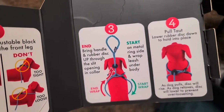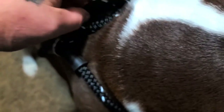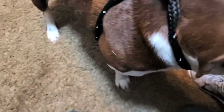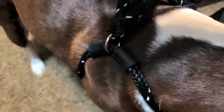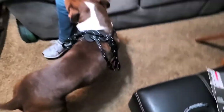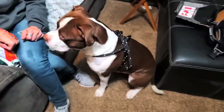Next, bring the handle and rubber disc up through the slit opening in the collar — you see this slit right here. You wrap it around the dog and come up through here. Basically all we've done is put it over his head and run the lead through the slit, and then this pushes down tight. Good boy — there's Duke in his leash. You can just leave that there and he's got a harness on — nice and cool. It's a lead and leash in one — quick and easy.